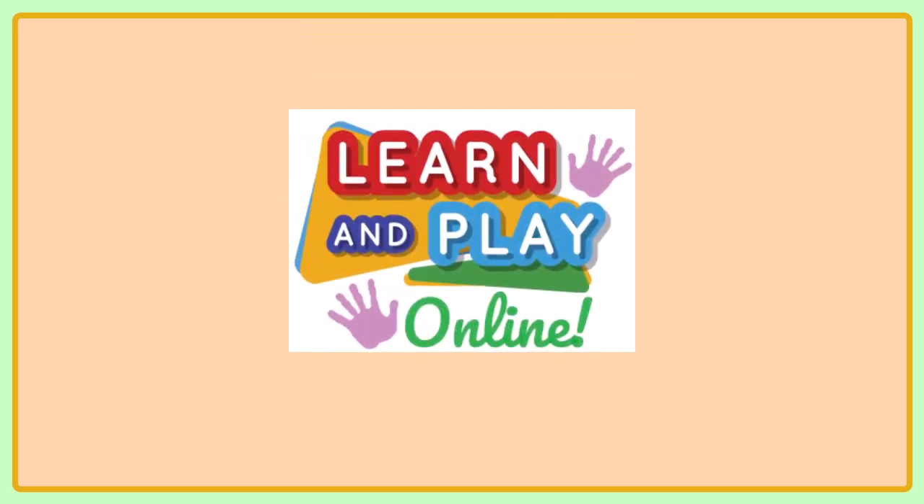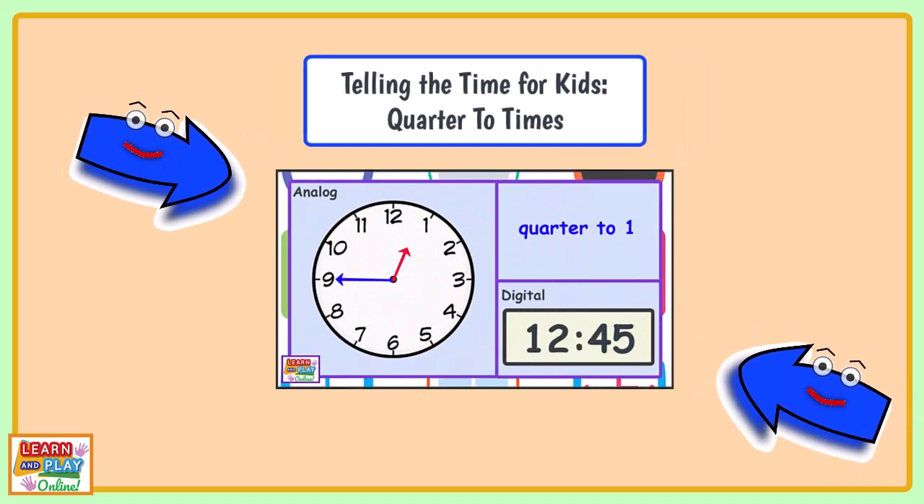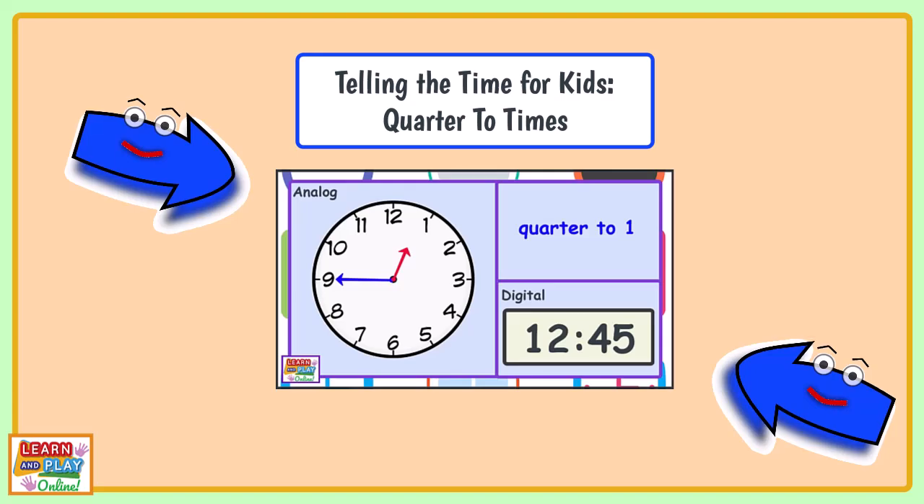Learn and play online. Telling the time: quarter to times. Be sure to check out our other video first.